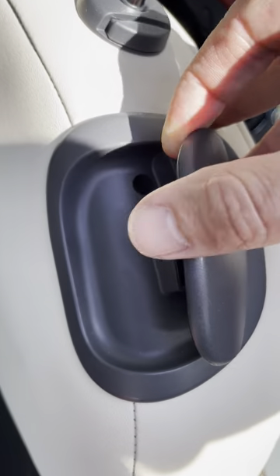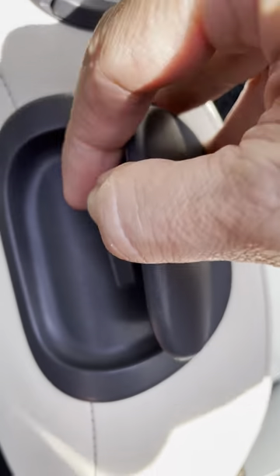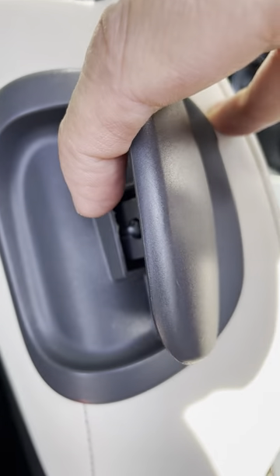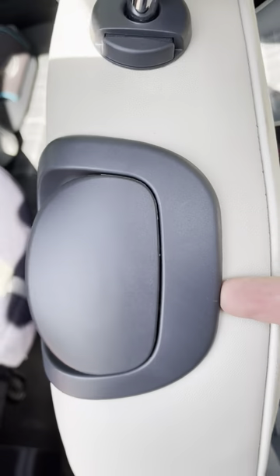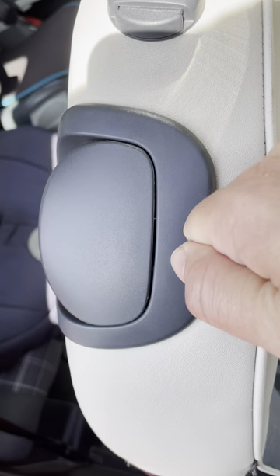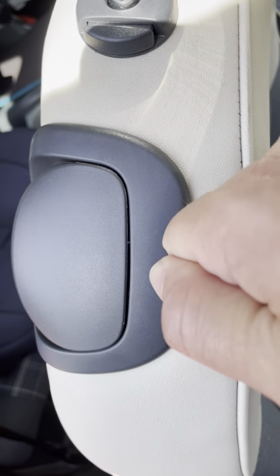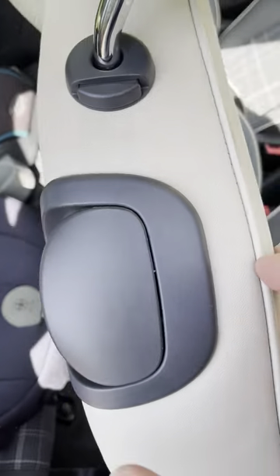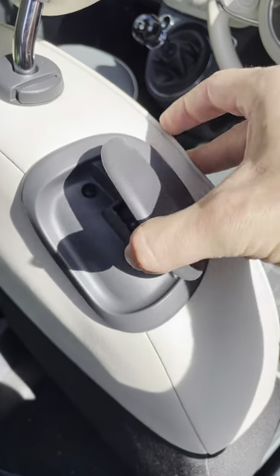Gently lower this so it goes back down. You'll feel it kind of popping into that hole. And then from here get a pair of needle nose pliers and grip that wire and pull it — give it a bit of force — and you should feel it pop into that socket. And then it works again. There you go.